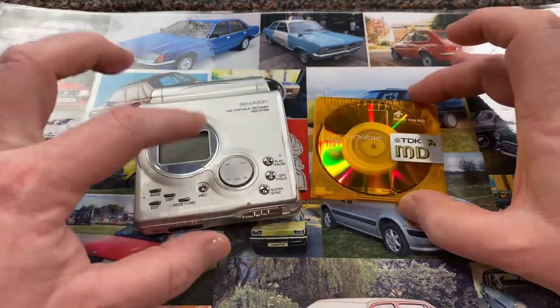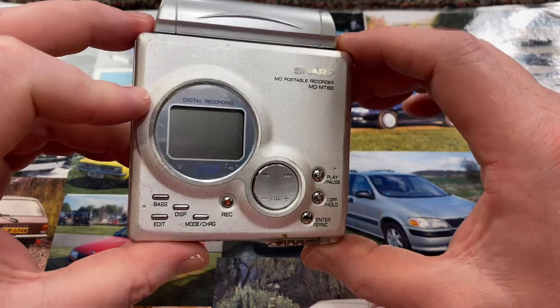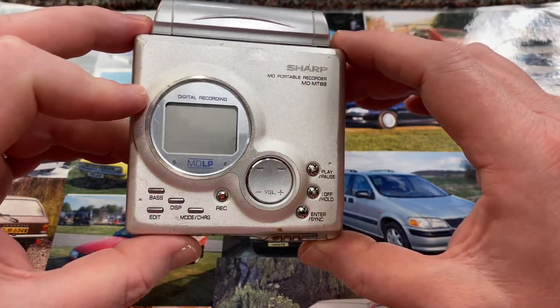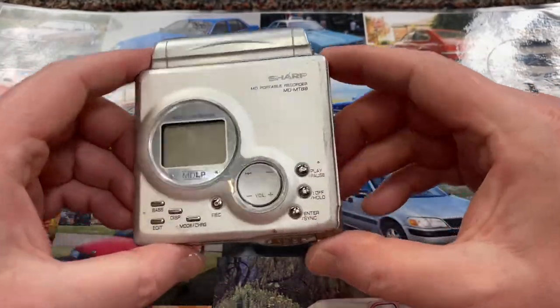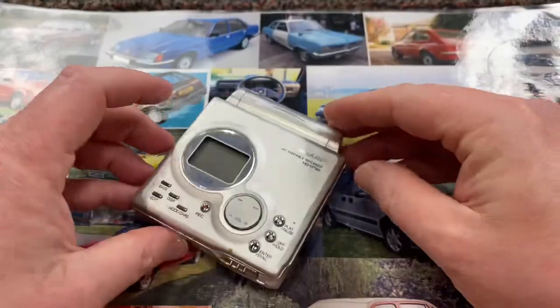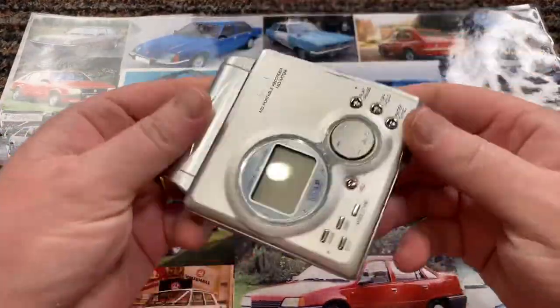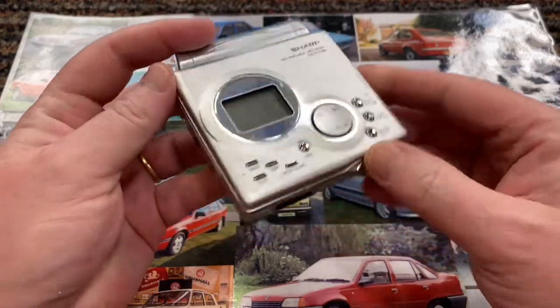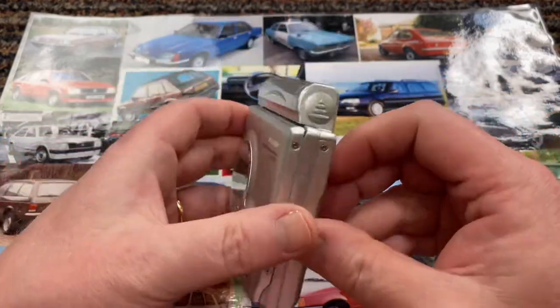So I recently got hold of a couple of players. This is the first one I'm going to show you. I haven't done anything to it apart from learn how to use it, because this was brand new to me and it took a little while to get used to the functionality. So the first thing I need to do is give it a little bit of a clean, because it's a bit smudgy and dirty. Let's see if we can make it just a teeny weeny bit cleaner.